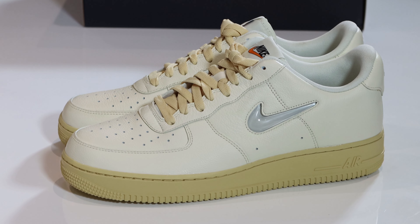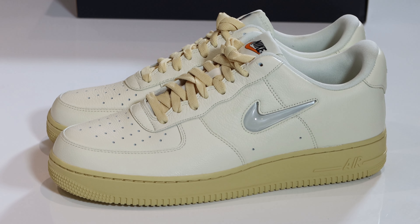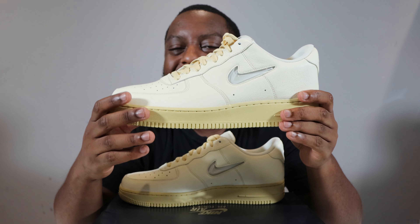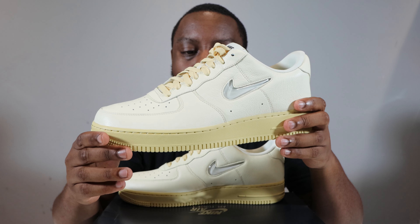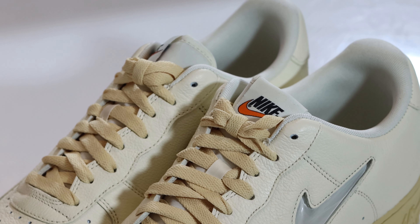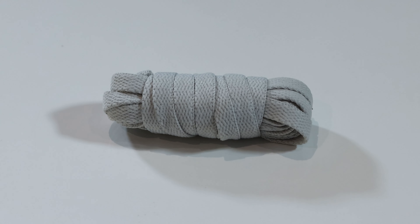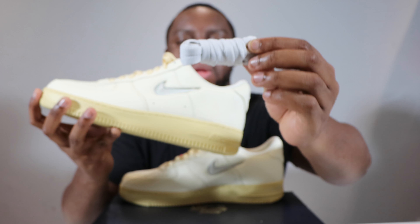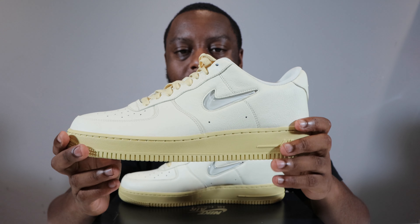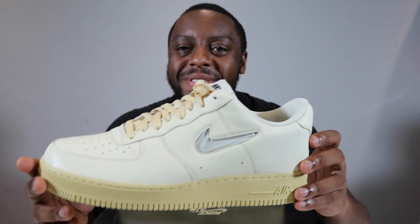Personally, I do like these. I like the light color of this upper and the materials, which aren't the best but aren't bad either. I like the blend of Coconut Milk and the Lemon Wash of the outsole and midsole. The laces are pretty good as well, and you do get a spare lace in Light Bone — very nice, it matches the swoosh.